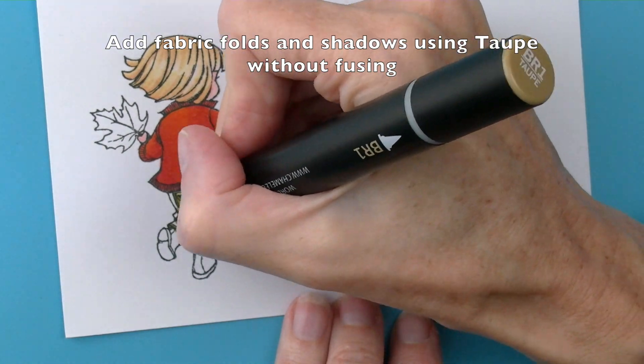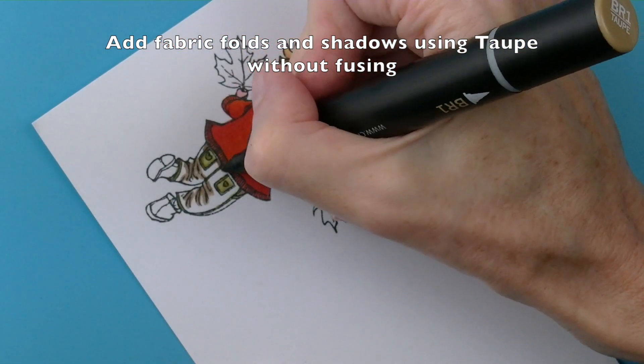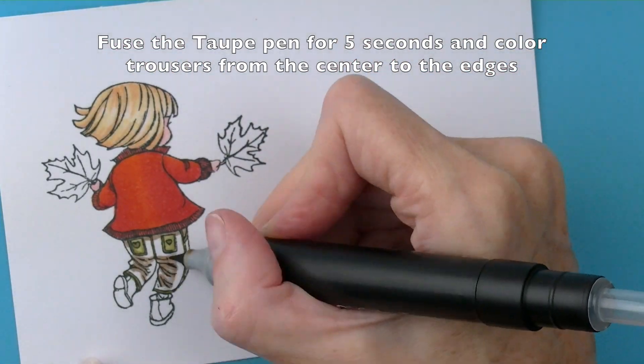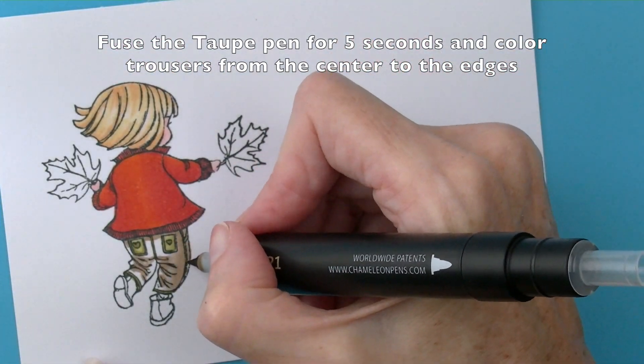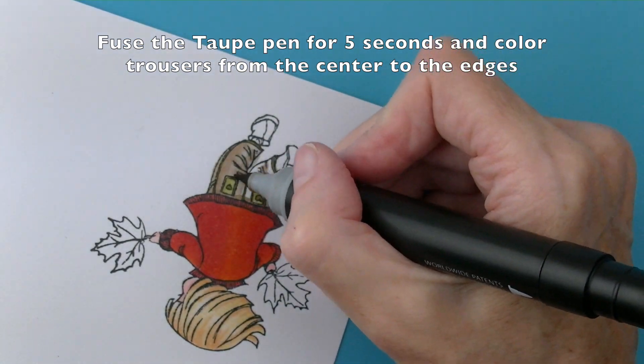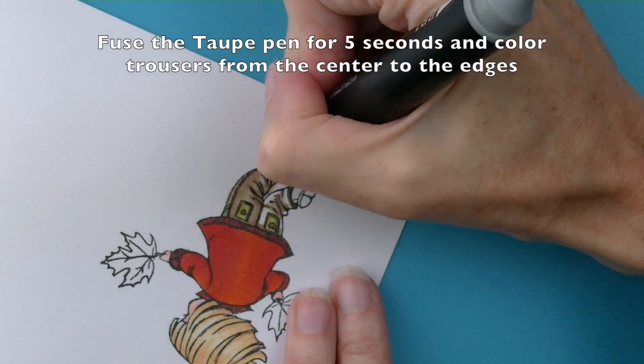Then without fusing take the taupe pen and add in all the creases and shadows in the fabric. Then fuse for five seconds and colour from the centre out towards the edge of the trousers. Repeat this until all of the trousers are coloured.